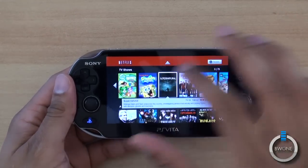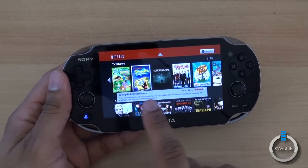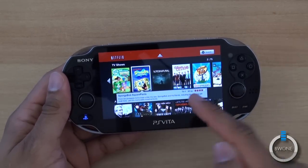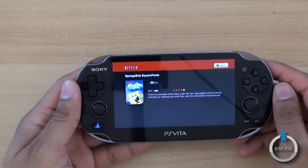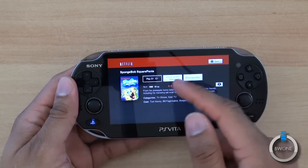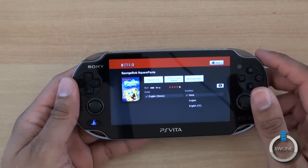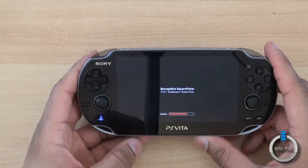Let's open up SpongeBob SquarePants. It gives you a little preview synopsis with the rating, how many episodes, and the TV rating. You can tap on it and it'll take you to the main page for that show. It tells you what season you want to play, lets you add to your queue, check out more episodes, see the available languages, and hit play. We'll go with Season 1, Episode 1.